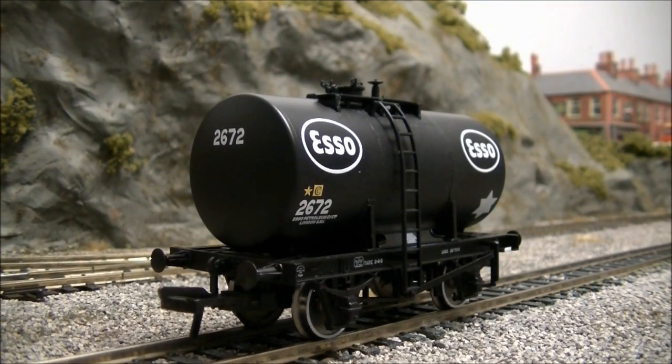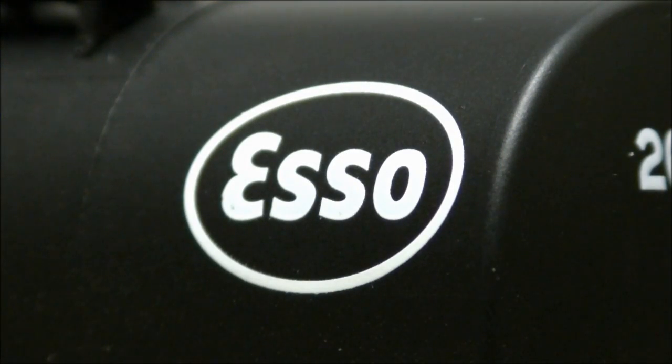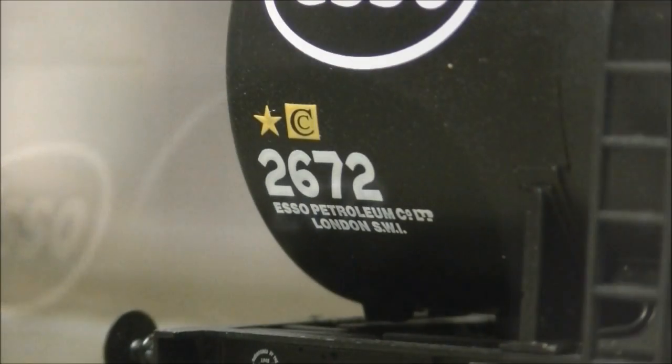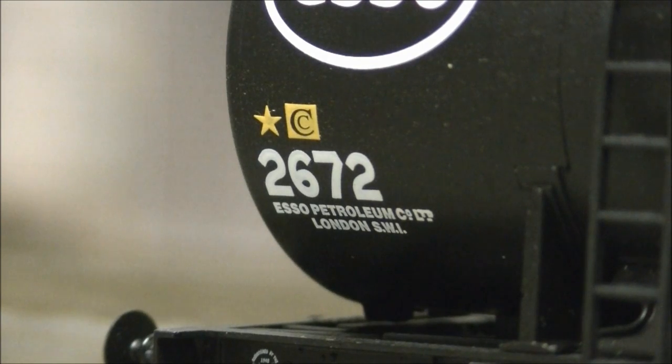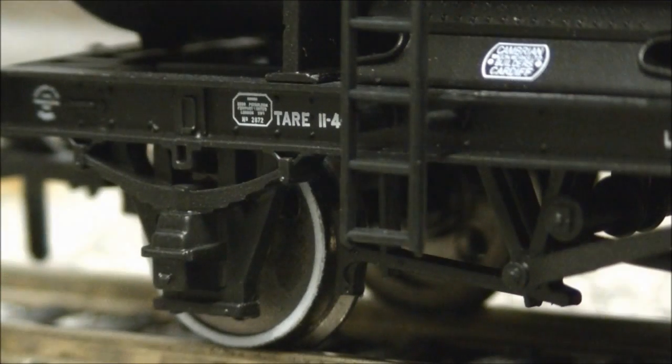The livery is also finished to a very high standard, with neatly applied Esso branding, running numbers, content markings, perfectly legible builder and company plates, and weight restrictions.